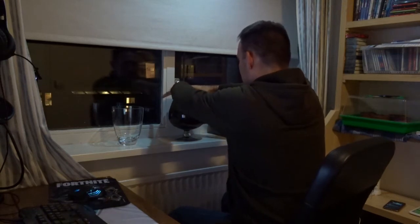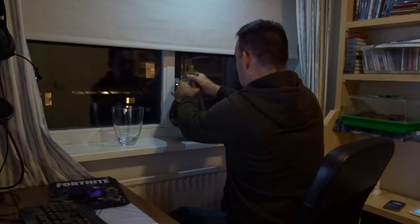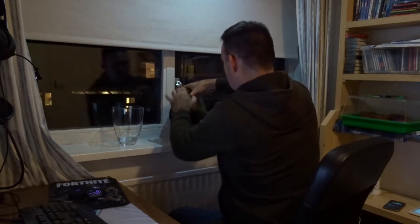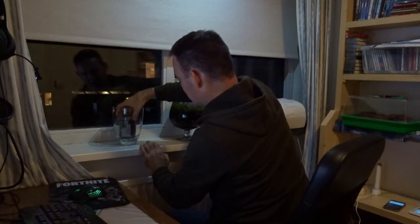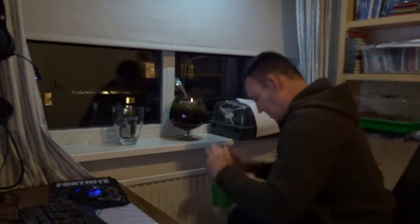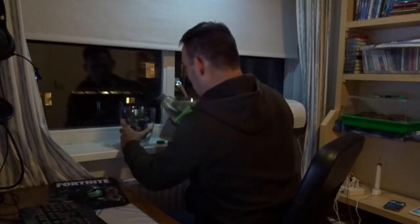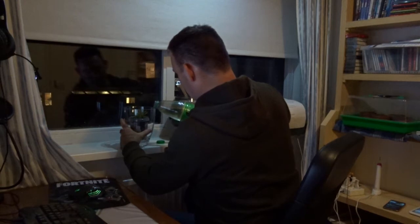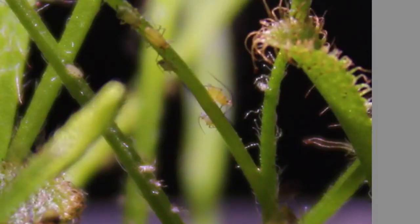This is my sundew I'm using for show. Just going to put it like this. Then I'm going to use rainwater and drown this whole sundew in rainwater, submerge it totally. The lifespan of the aphid is about 28 days.